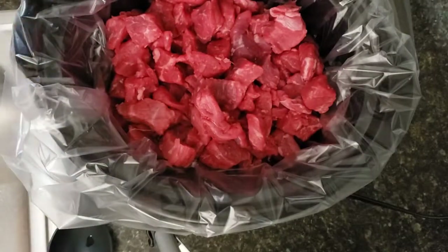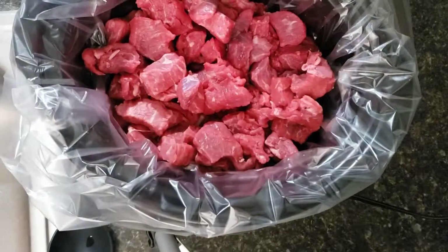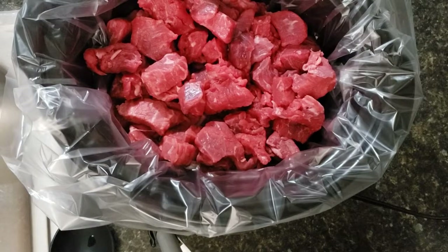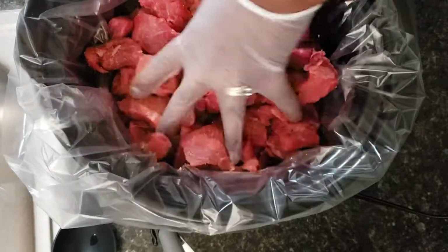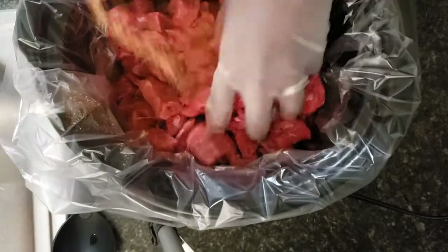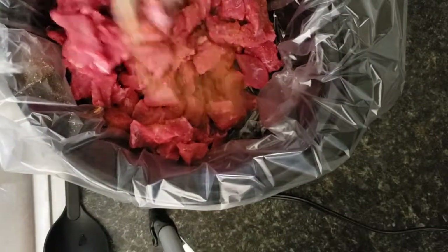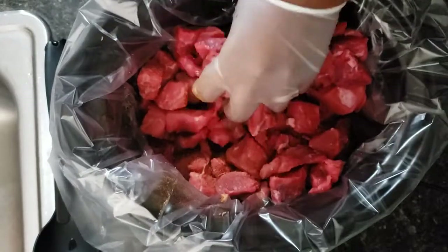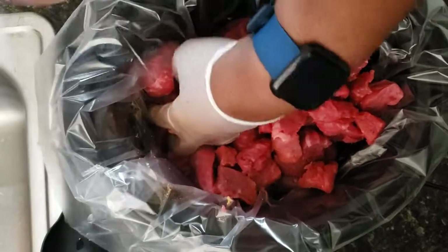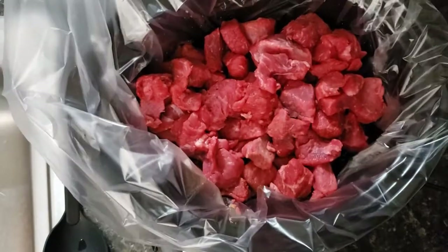Now that we have the meat all trimmed up, I'm just going to add some seasoning to it. I'm going to use Tony's Creole seasoning and I'm not going to add too much, because we're going to be adding the other seasoning packets — the gravy and the beefy onion. But I do want to season it a little bit. I'm just tossing it around to get the seasoning all over the meat.